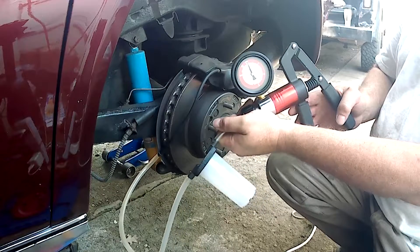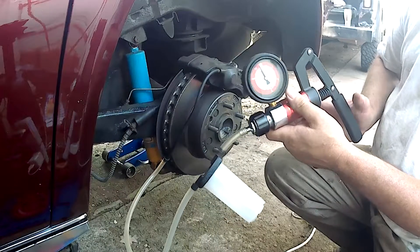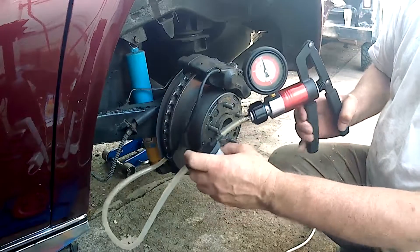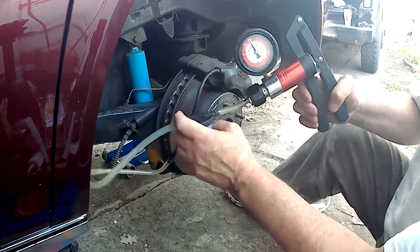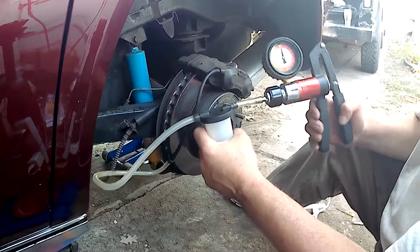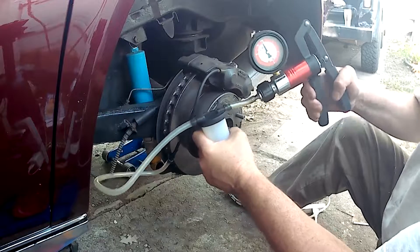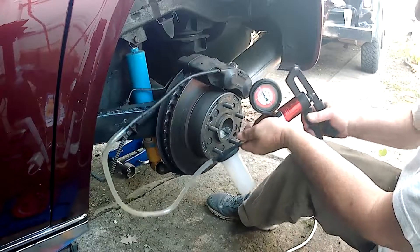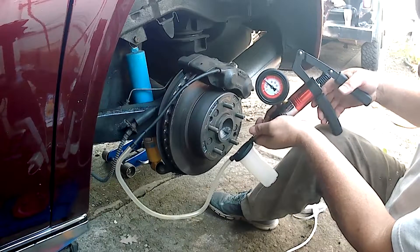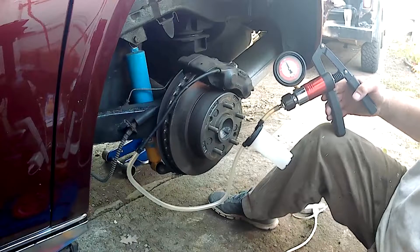The setup is to use a vacuum bleeder. This will show how much vacuum you're developing, and that will pull a vacuum on this caliper here, drawing fluid through into this reservoir. Now note, I've got a little bit of vacuum built up already. Ordinarily, you would start seeing this reservoir fill up with brake fluid being drawn from the system. Something at this point should be coming through. With a vacuum bleeder, you pump it to develop a vacuum and that should be drawing fluid from the system. As you can see, the lines are pretty much dry. I know I have fluid in here, so the question is, why isn't it coming out?